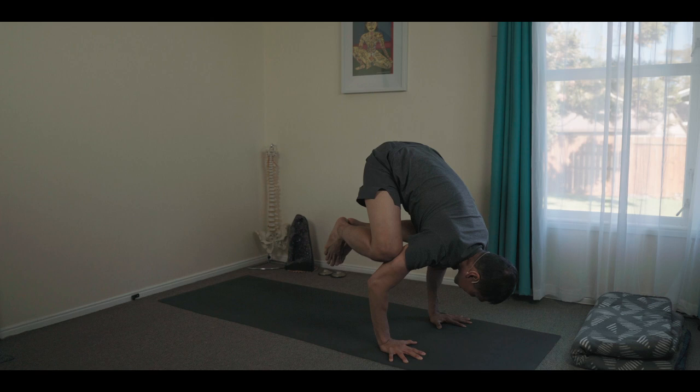And then exhale. As you hold this, breathing in naturally, exhaling. Don't strain the neck.